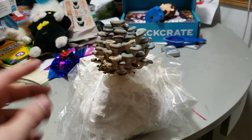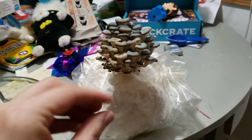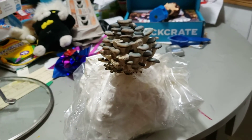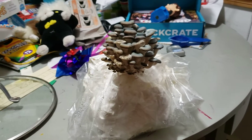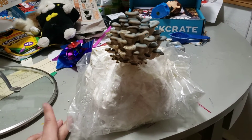I took some grain spawn — blue oyster mushroom — and I actually stuffed it down inside the tube, what was left of the inside of the roll, and just filled that right up to the top, closed it up, and put it in a warm place.